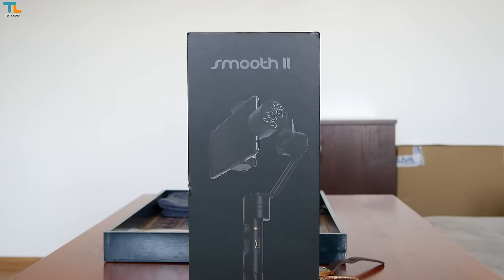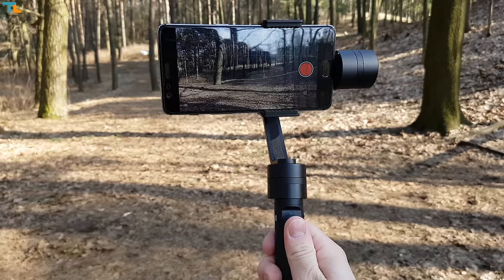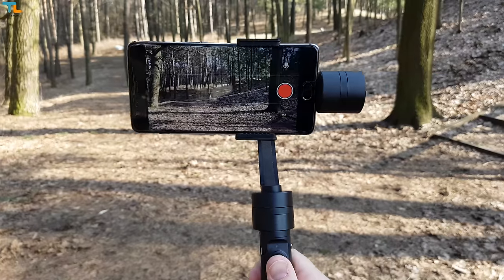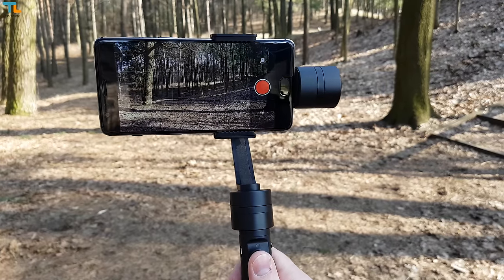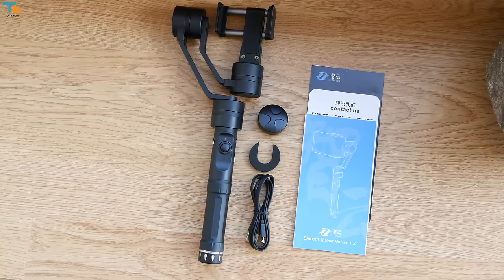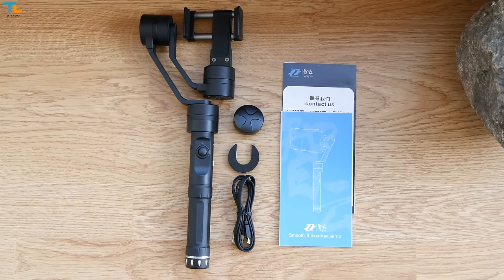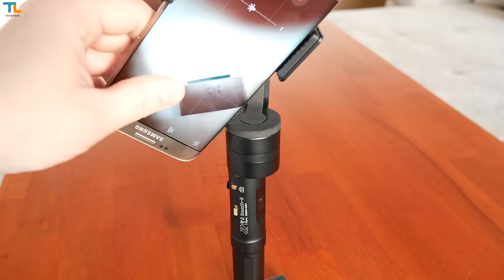The Smooth 2 comes in various kits and the prices vary from $240 to about $300. I will leave all the links down below in the video description. The standard kit comes with some instruction manuals, a charging cable, a balance weight, and a smartphone camera protection foam ring.